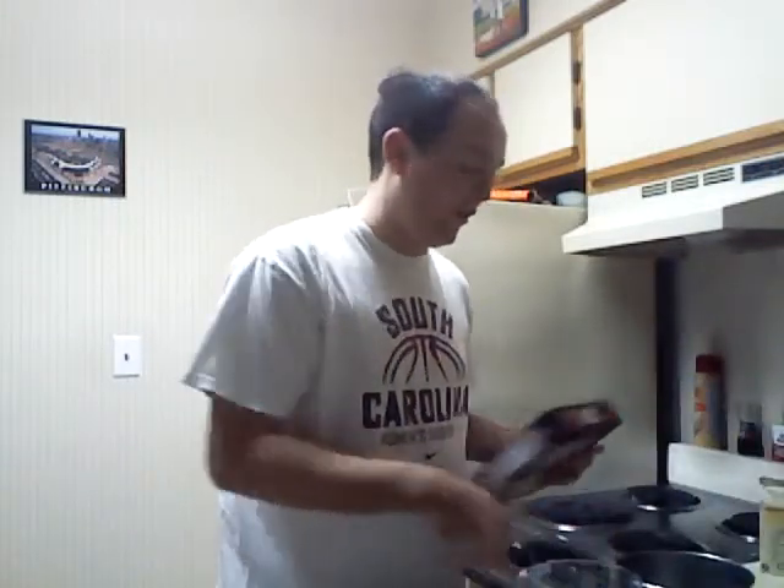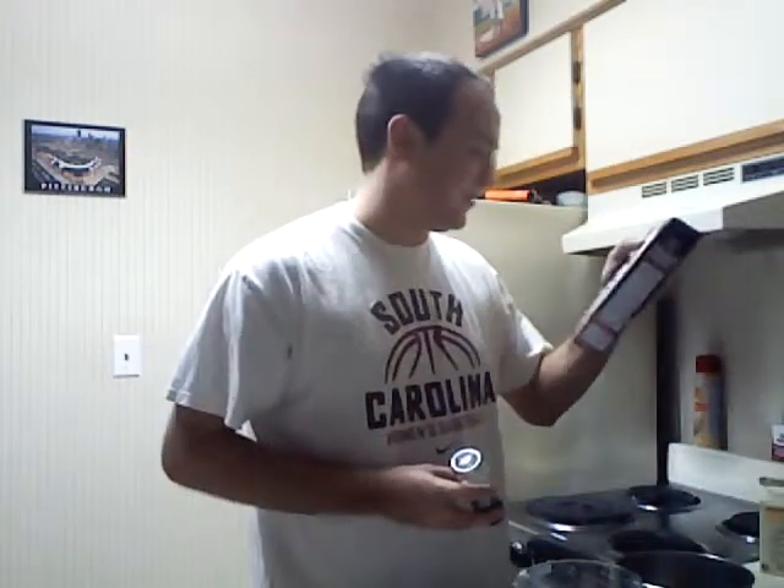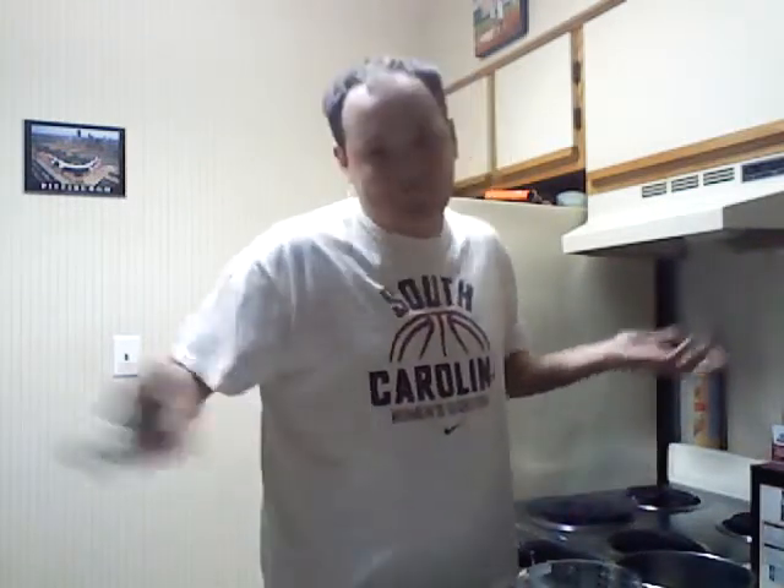First, you've got to take your pot here and add water and salt. I already did that. I added some water, and it says a quarter teaspoon of salt. I don't own a teaspoon, but I think just a couple shakes is enough. It's salt — you can never have too much salt.